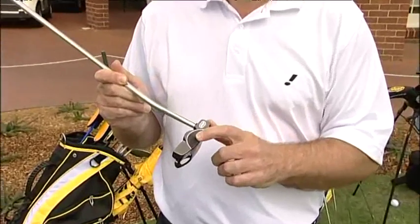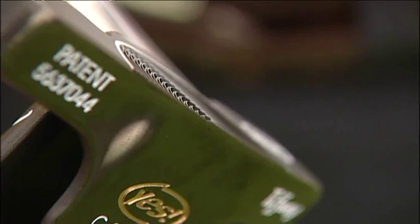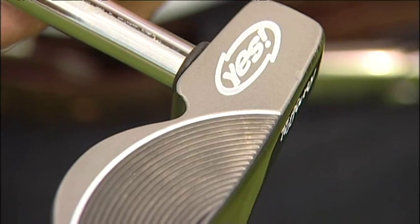On the fitting days we introduce people to the Yes Putter. The patented C-groove technology sets it apart from all other putters on the market. C-grooves are angled up at 20 degrees, just like a saw blade, to impart forward roll on a golf ball.